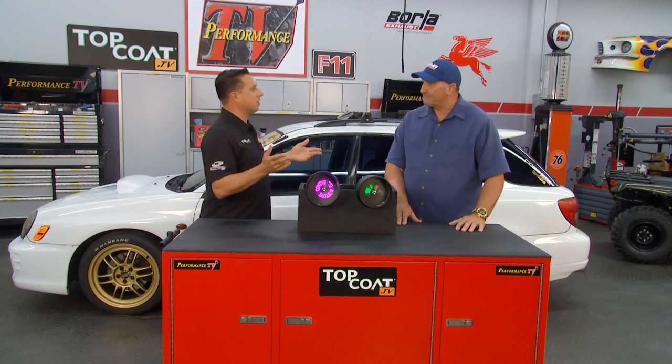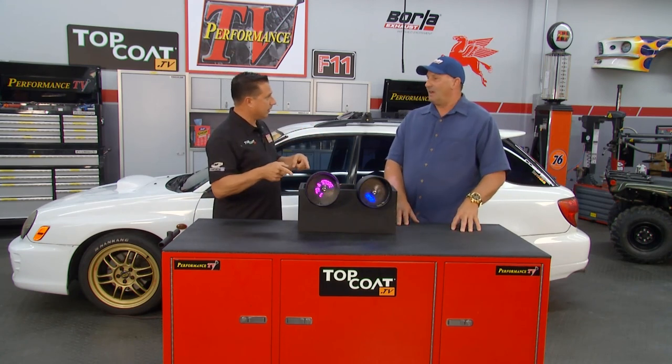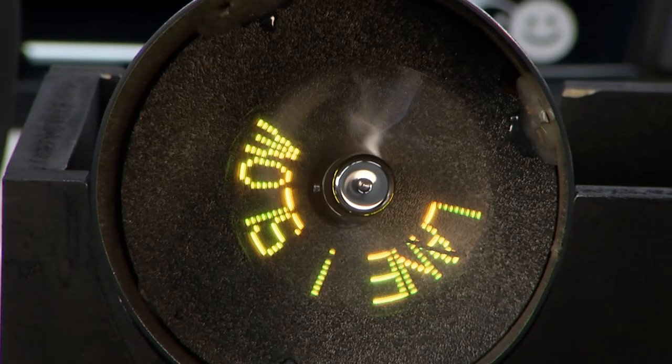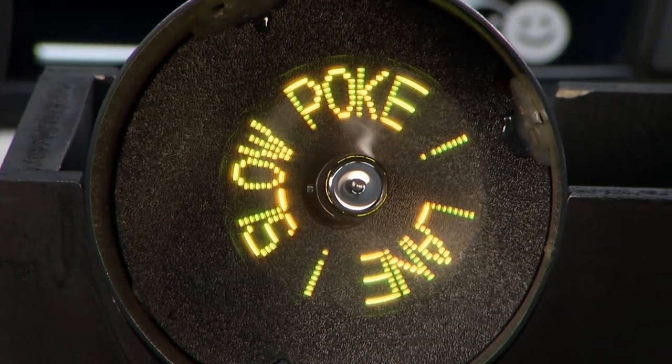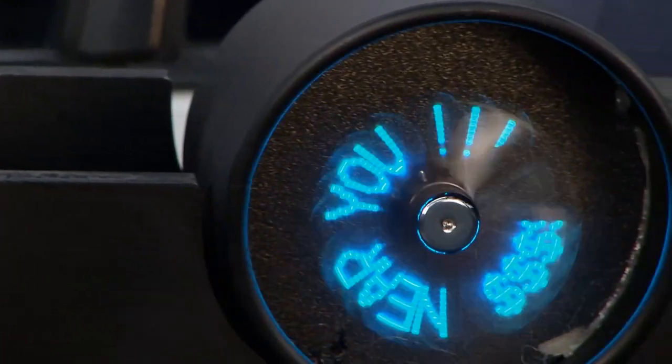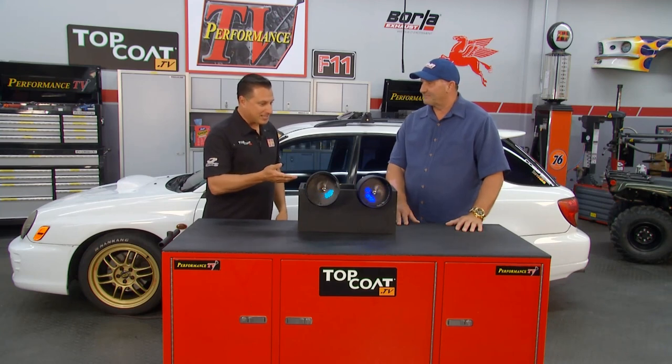Now what about traffic laws? I'm sure some people are wondering, is that legal? Absolutely legal in all 50 states — DOT approved. Lightning Pipe Tips has come up with something I think is next generation. If you're a tuner, if you have a lit car, if you want to get attention, this is going to help you get attention.